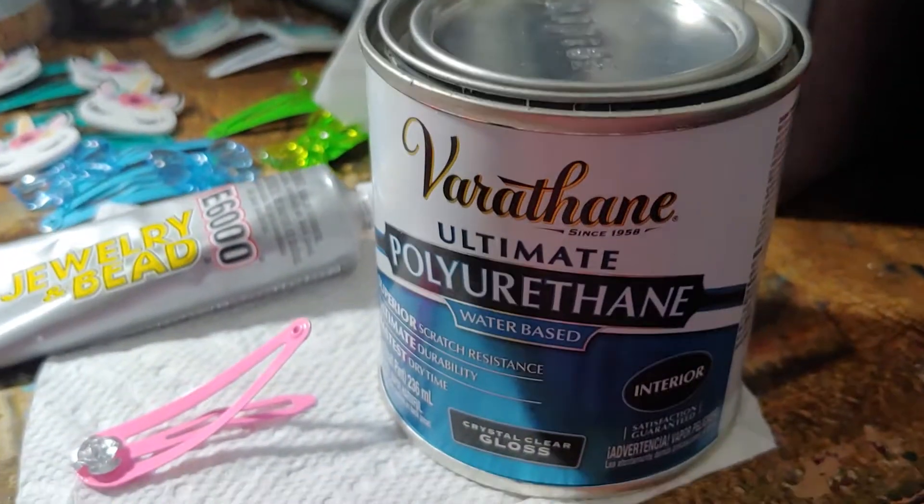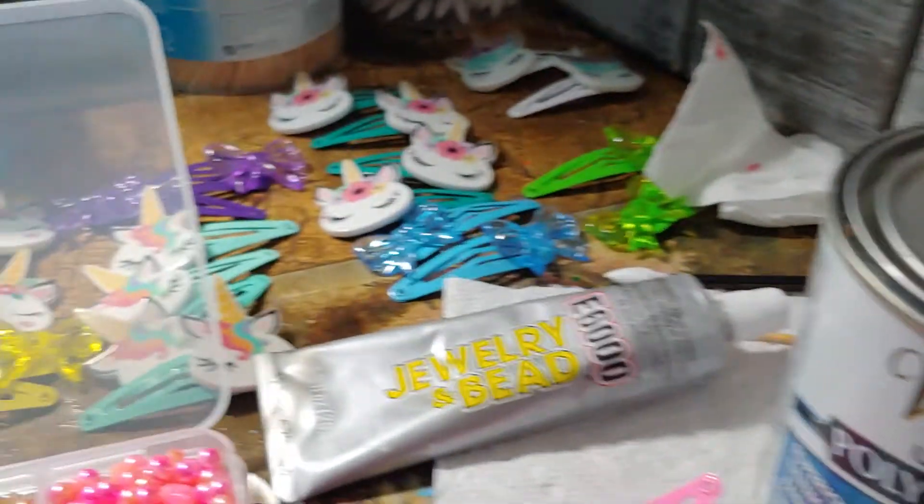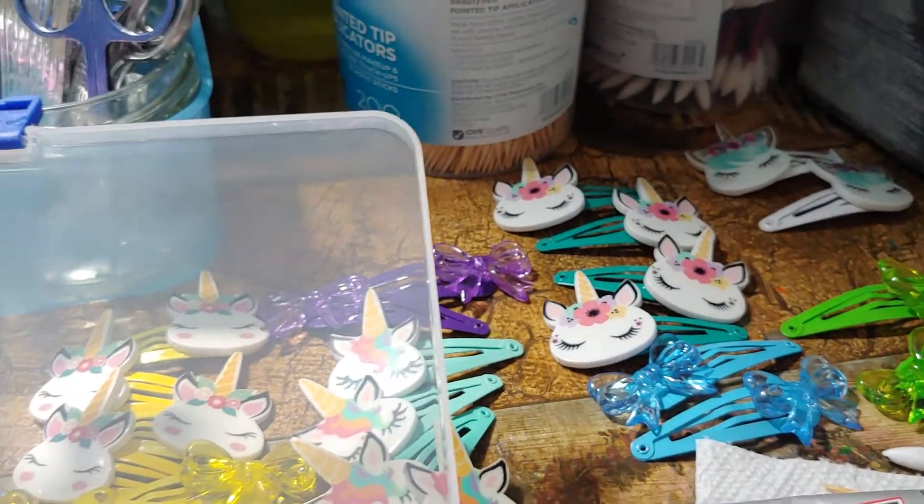I'm going to put some Varathane polyurethane coating on it all so that they won't scratch when you throw them in your dresser, throw them in a drawer, throw them in a handbag if you take them out of your hair.